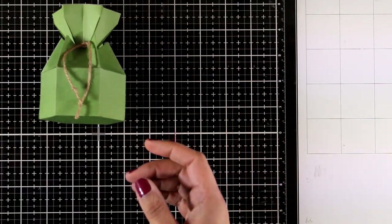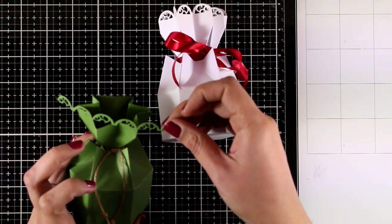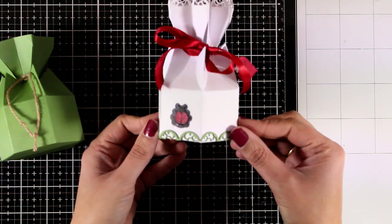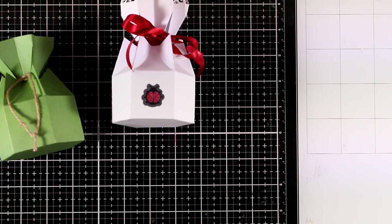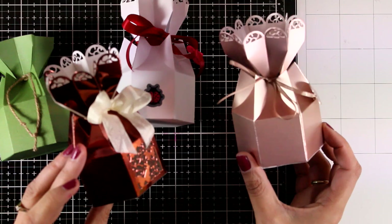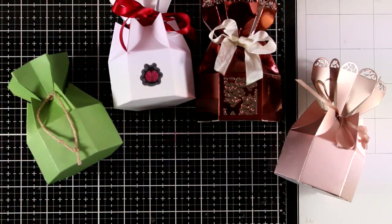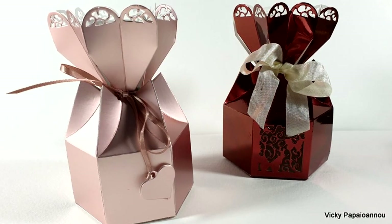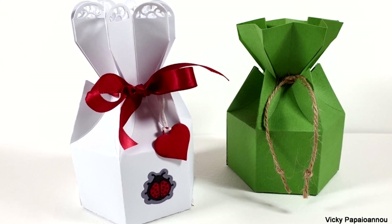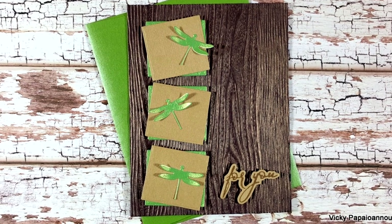Here is my green box ready to go. I'm also bringing in all the rest of the boxes I made today. Here's another idea: the lace I chopped off from the green one can easily be used as a decorative element on another box, or even on top of a card. Here are all the boxes I made today. I hope you had fun and got inspired as I was playing with the latest Tonic Studios craft kit. Thank you so much for watching, and I'll see you tomorrow with a really fun art journal project.